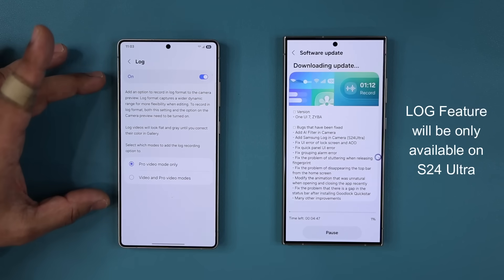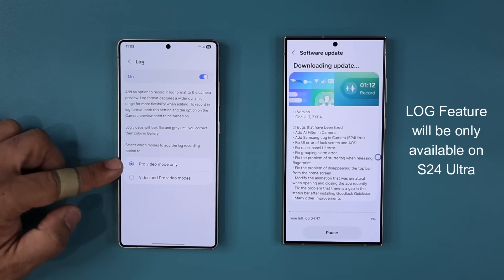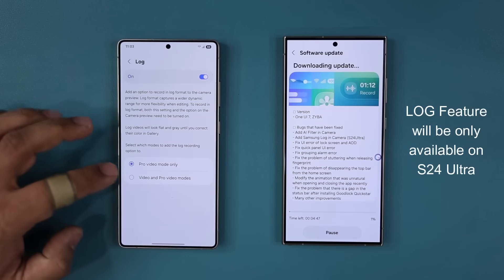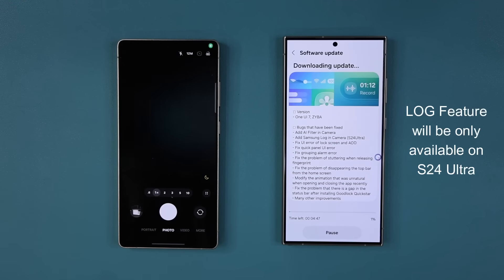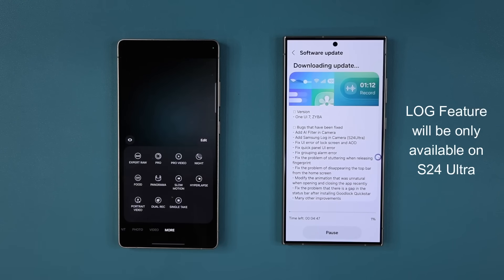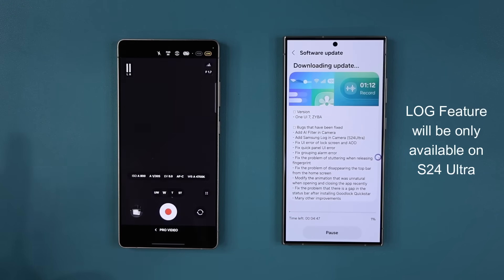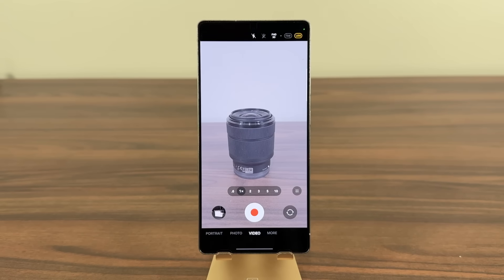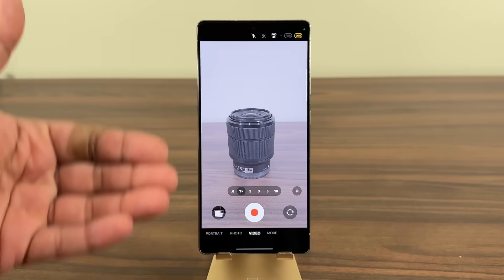When I tap on this, you're going to get this exact same option in the S24 Ultra. You are going to be able to access the log recording mode in pro video mode, or in video and pro video modes. If I enable both of these and go back into my camera, go to pro video — here's the pro video — you're going to see the log option on the top. When you tap it, it's going to activate the log option. Here's a slightly better angle so you can see exactly what happens when you tap on the log mode.